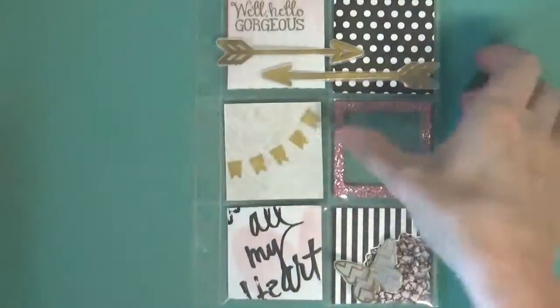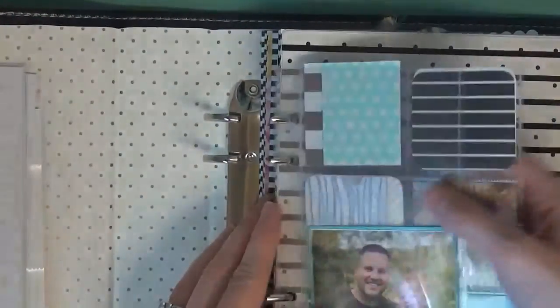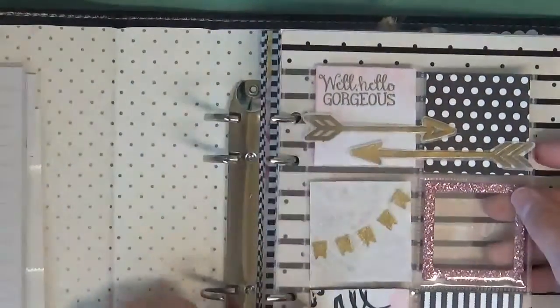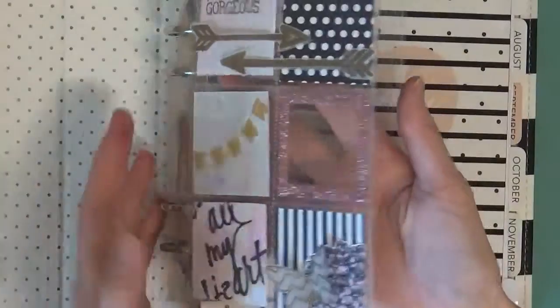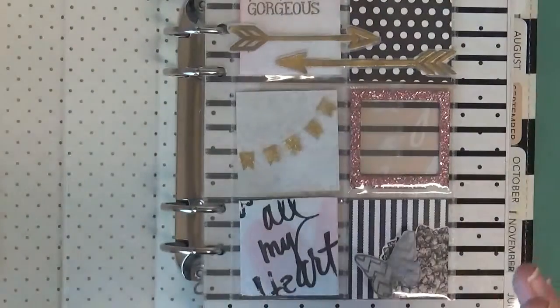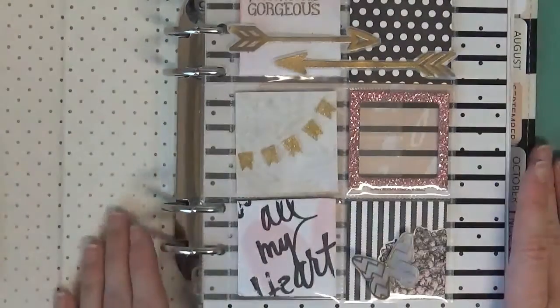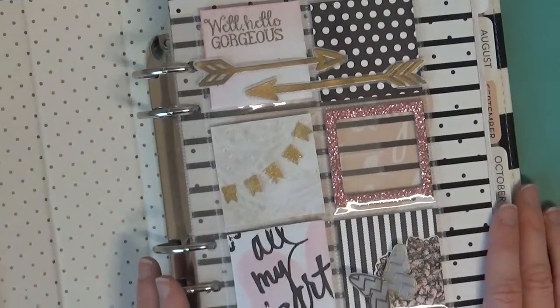So that's my second pocket page — I'm really liking them. It's a great way to use up scraps — lots of little scrap papers — and then just make them coordinate with your planner. That's what it's going to look like in my planner — totally cute, totally loving it. It doesn't take as much time as a big 12x12 scrapbook page, but you still get the fun of all the embellishments, using your papers, and making a photo stand out. Hopefully you enjoyed that and got some ideas. Thank you for watching and I'll catch you next time, bye!